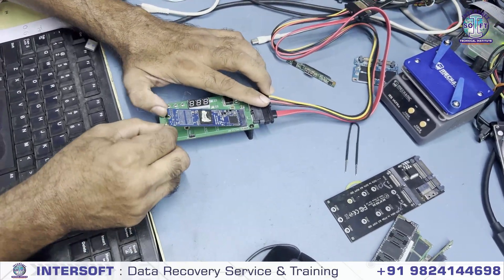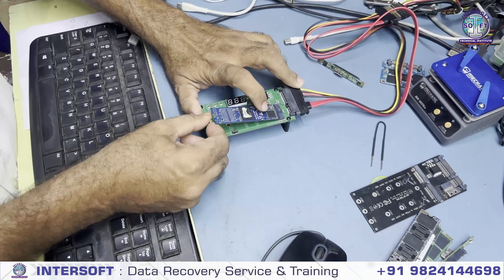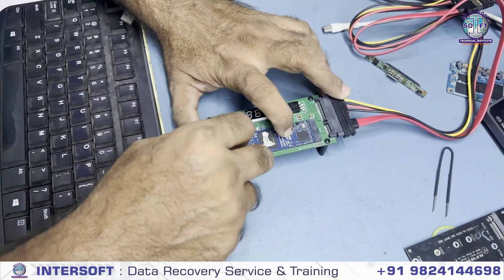There is a lock here, so we will open the lock first. We will put it in like this — this is the lock. No rubber is needed here.